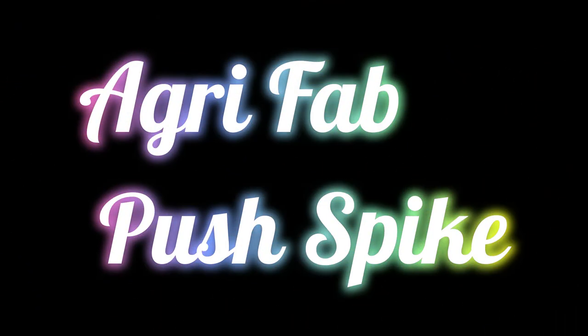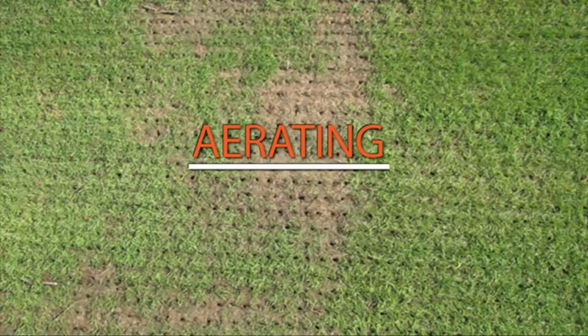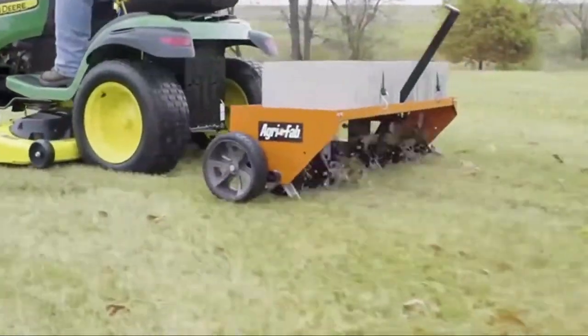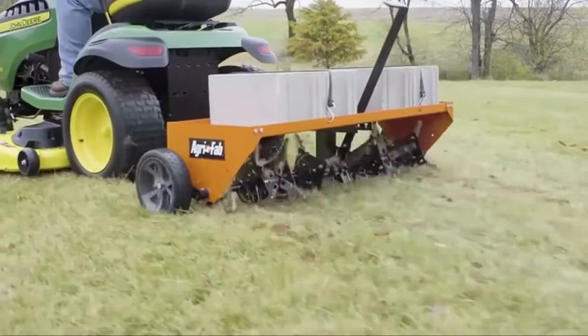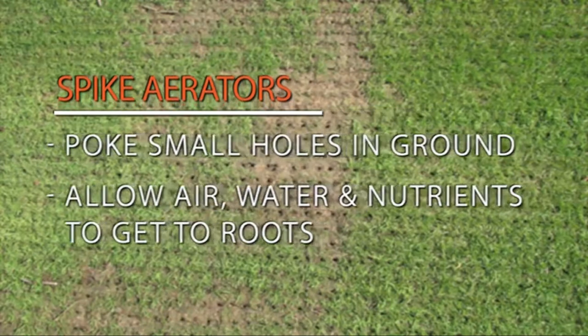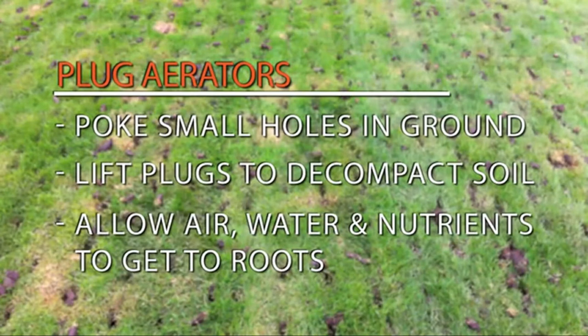Number 5 on the list is the Gryfab Push Spike Aerator. The Push Spike Aerator will have your lawn looking better in no time. Aeration loosens the soil to allow air, water, and nutrients to reach the root system. The best time to aerate your lawn is in the spring because it opens up the compacted soil brought on by cold winters, allowing your lawn to grow strong and healthy with that professionally groomed look.